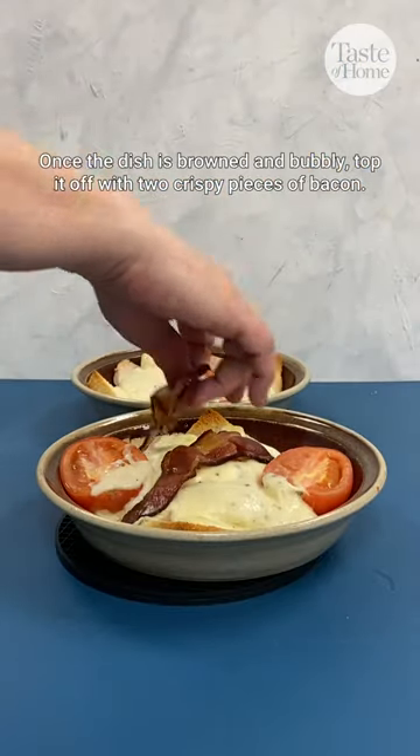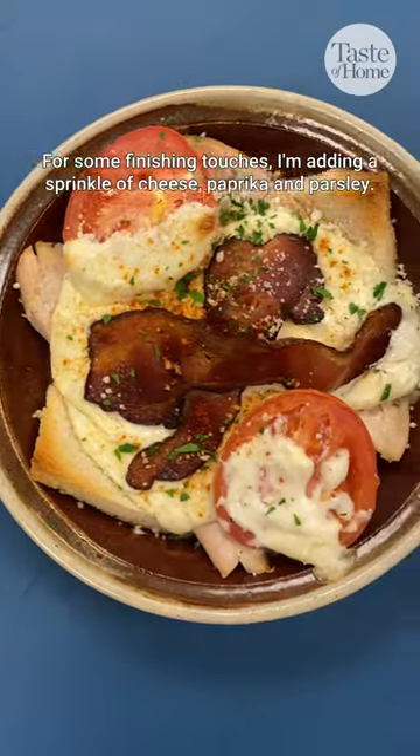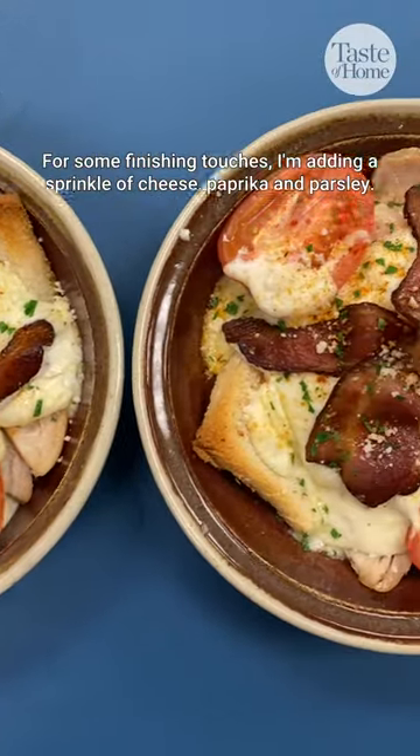Once the dish is browned and bubbly, top it off with two crispy pieces of bacon. For some finishing touches, I'm adding a sprinkle of cheese, paprika, and parsley.